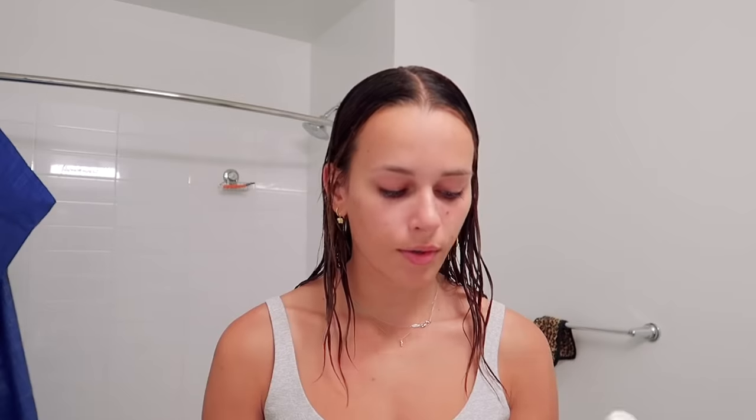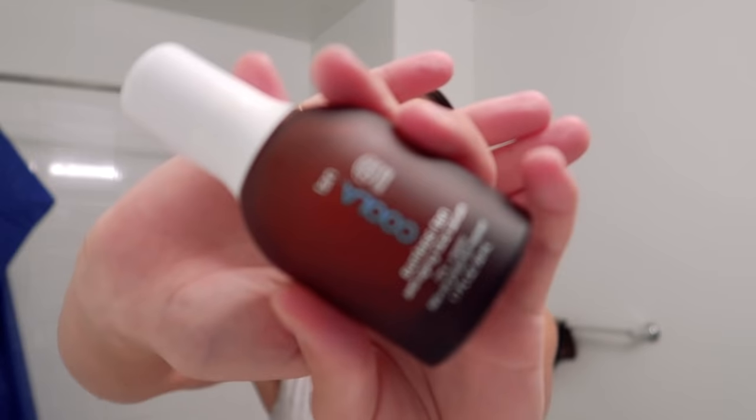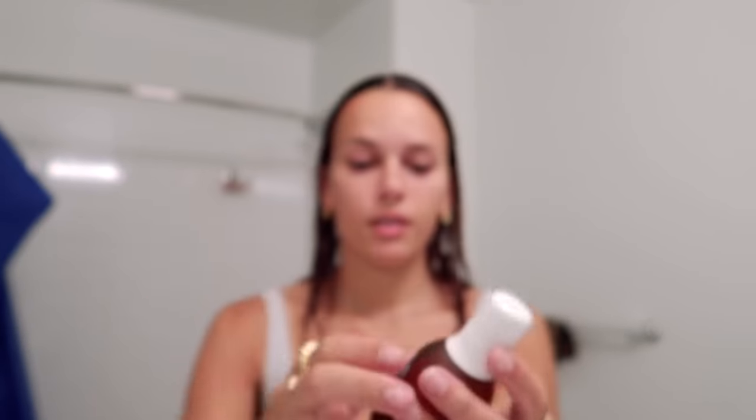The first one I'm going to use is the Tan Kula Sunless Tan — it's also an anti-aging face serum. I just take a pump of this and put it all over my skin. These products smell so good, literally smells like being at the beach. Then I take another pump and do it down my neck.